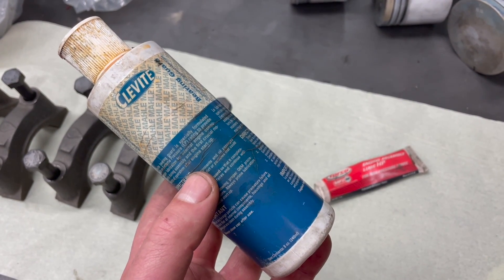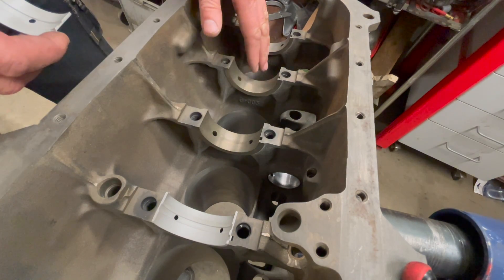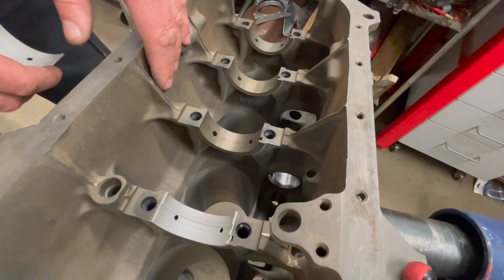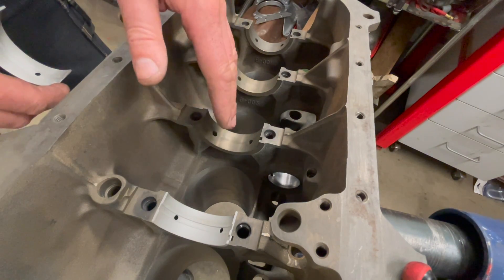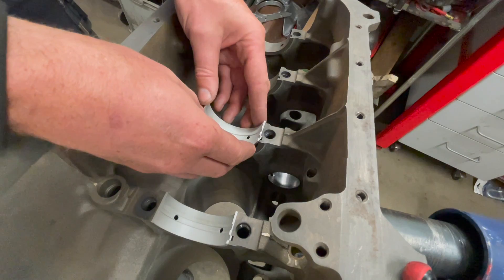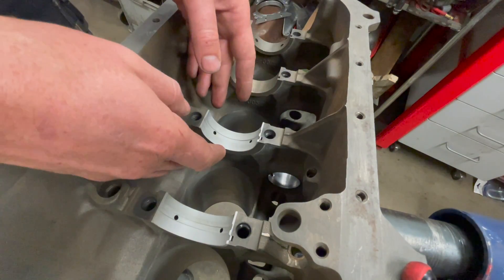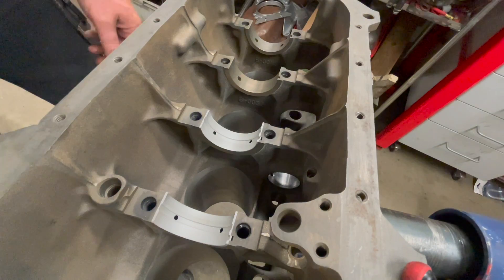When putting your bearings in, you want to be extremely careful and make sure that everything is perfectly clean. This engine block has been properly washed and prepared at an engine shop. I've also taken extreme care to make sure there cannot be any dust or grit here. If you put your bearing in, you start at that end with a groove and just click it in. If there's any sound — if you can hear something moving, like dirt — take it out and clean again, because you haven't done a good enough job. It has to be 100% clean.